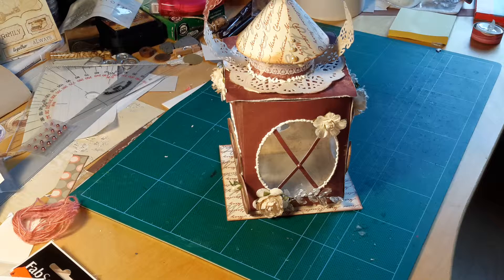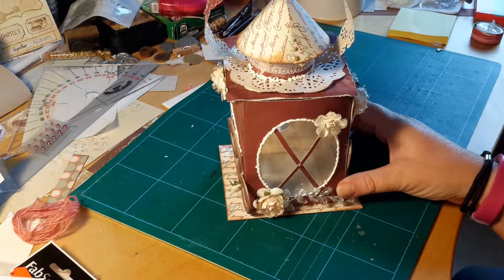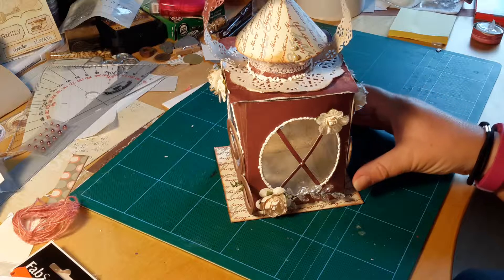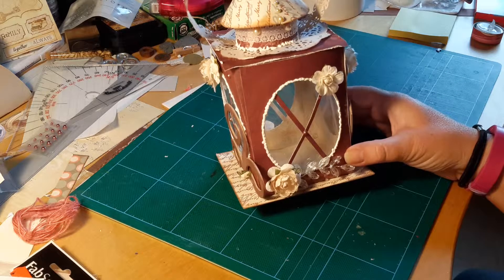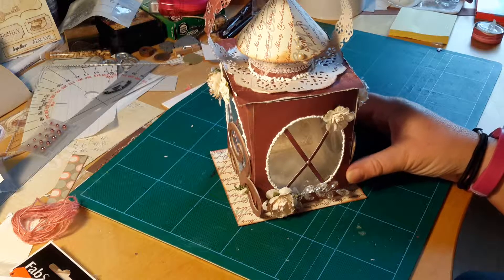Hello, Jessica here. I was thinking of giving you inspiration for the autumn or maybe perhaps Christmas. This is a light lantern that I made in paper. It was quite easy to do.